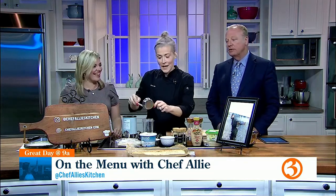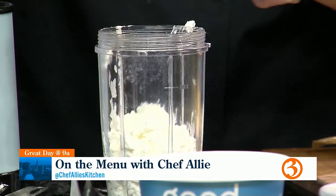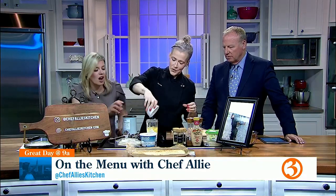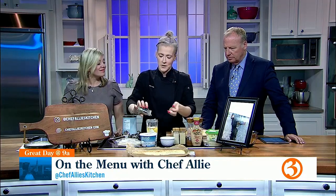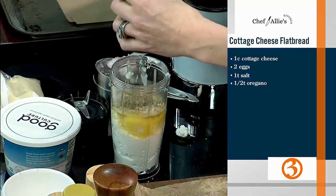So what goes into this? Eggs? Cottage cheese? It's one cup of cottage cheese of your choice — one cup of Good Culture cottage cheese. And two eggs. Then any kind of seasonings of your choice. I like onion powder, garlic powder, and a bunch of oregano. You could do Italian seasoning, but you want to get some good spices in there. Cottage cheese can be a little salty, but add salt and pepper to your liking. And that's literally it.